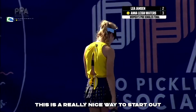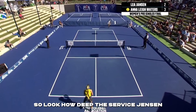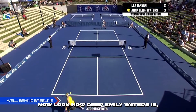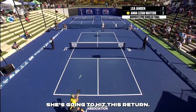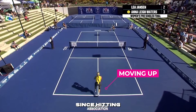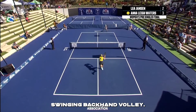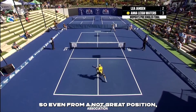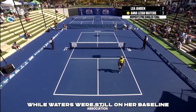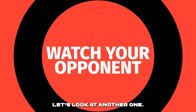Now let's look at this point. Look how deep this serve is — Jansen is well behind the baseline. Good deep serve from Waters. And Jansen chooses to stay back. Now look how deep Ann Lee Waters is — but watch what she's going to do. She's going to hit this as Jansen's hitting the ball. Waters is still at the baseline, but she keeps coming forward anyway. And look what she can do — swinging backhand volley. Even from a not great position, Ann Lee was able to come forward and get that advantage. That is a really nice highlight.